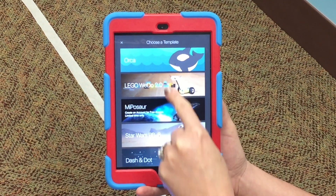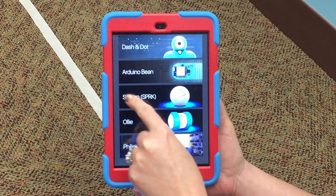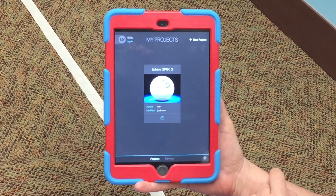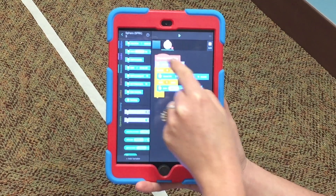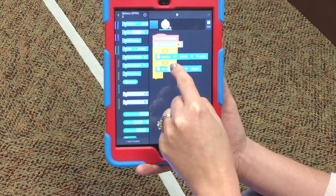It gives you a list of all the different robots you can use. Tap on Sphero, give it a second, and it will open up to where you can pull over some code blocks. It also gives you some default codes that we don't need.